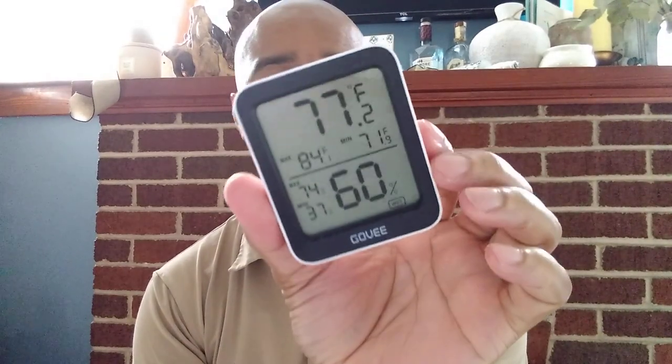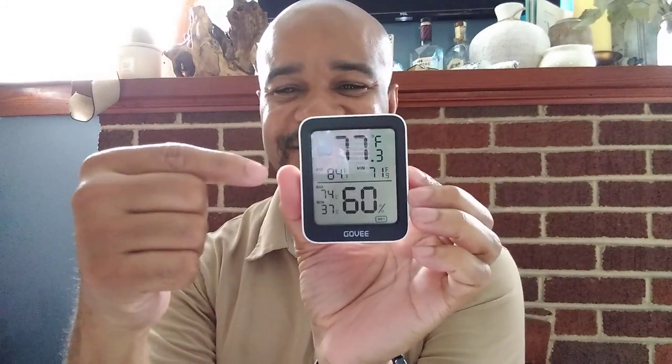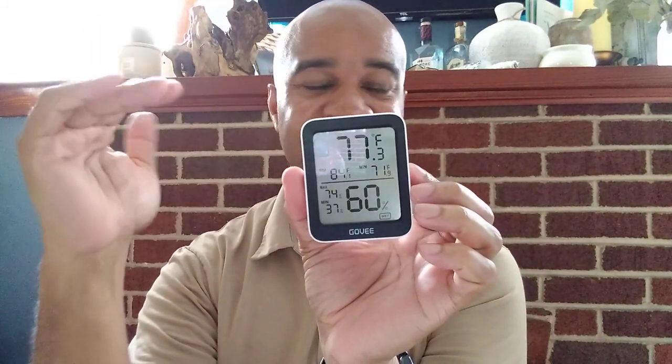Hi. Today I'm going to talk about this thermohydrometer. You may go, what is that? So it's a thermostat — it can actually tell the temperature and it also can tell the humidity.